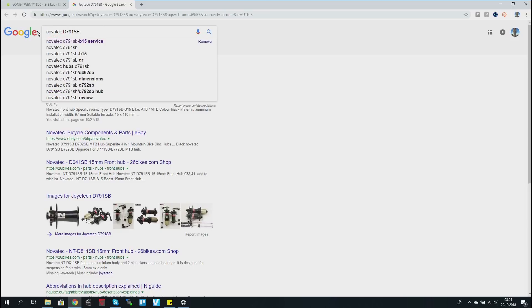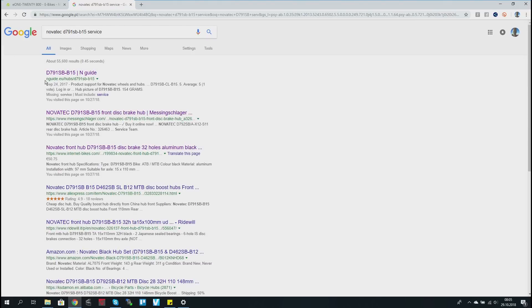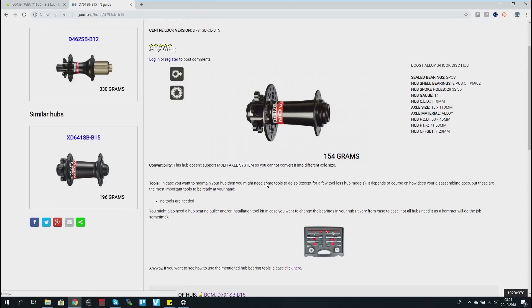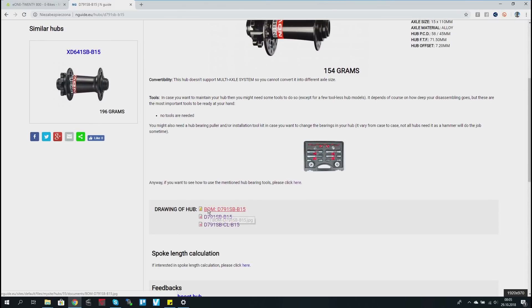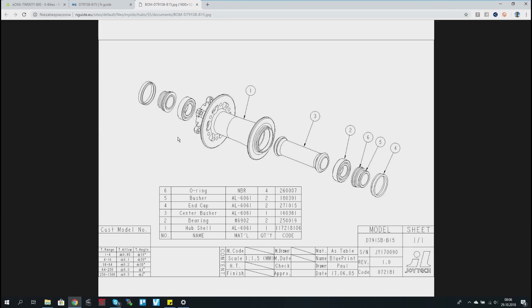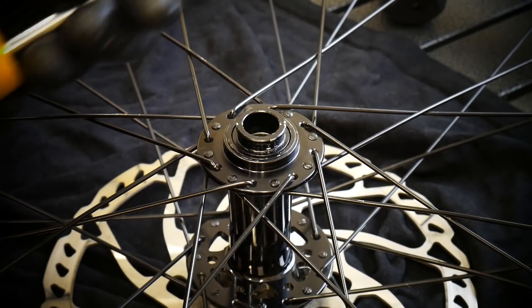When you search 'Novatek D791 service' you're going to find some good PDF pictures. Search for 'service end guide' and you're going to see how it looks, so you can confirm this is your actual hub. It says no tools required — you do need some tools. I was hoping to find a manual but there was none; this is enough for us to work with. That's how I found out this is my hub.